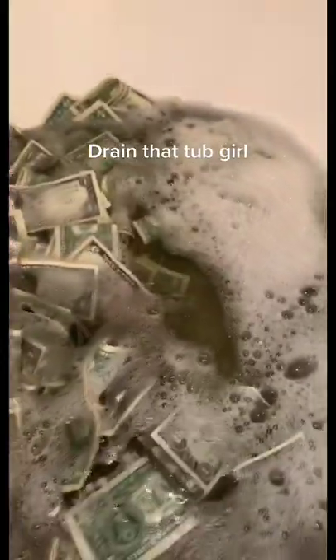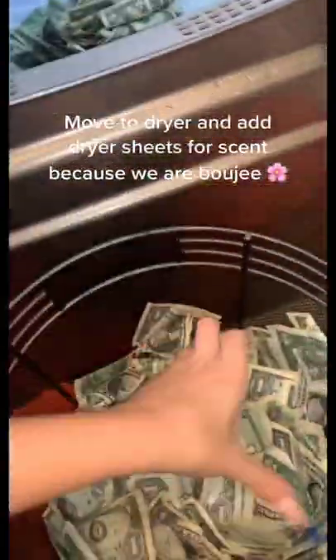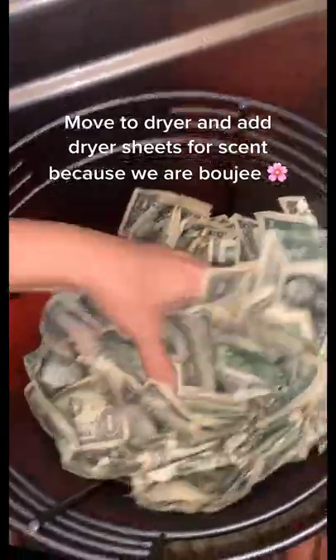Drain that tub girl. Rinse, rinse. Towel dry as best as you can. Move to dryer and add dryer sheets for scent, because we are bougie.